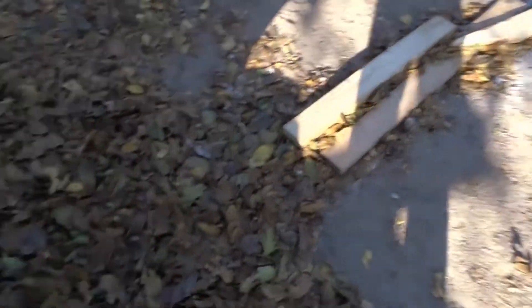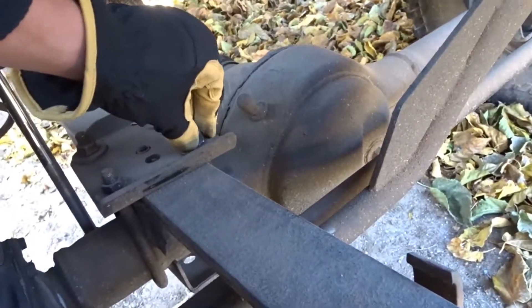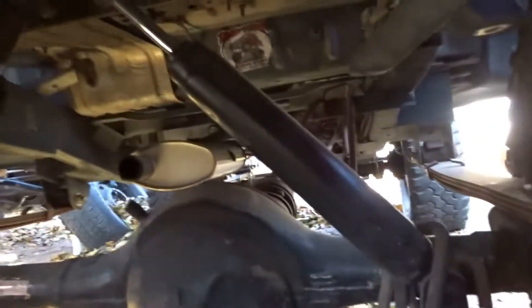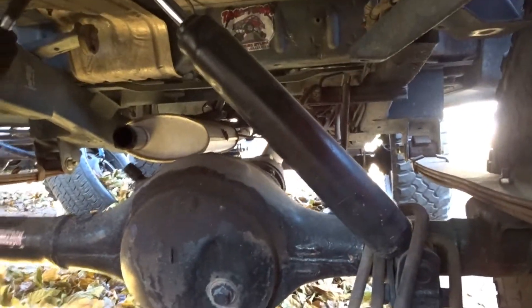I wonder where all that crap came from. So these leaf springs — if you look at this one right here, it's like not on there. And then if you come to the back... U-bolts around the shock. What in the hell's all that?